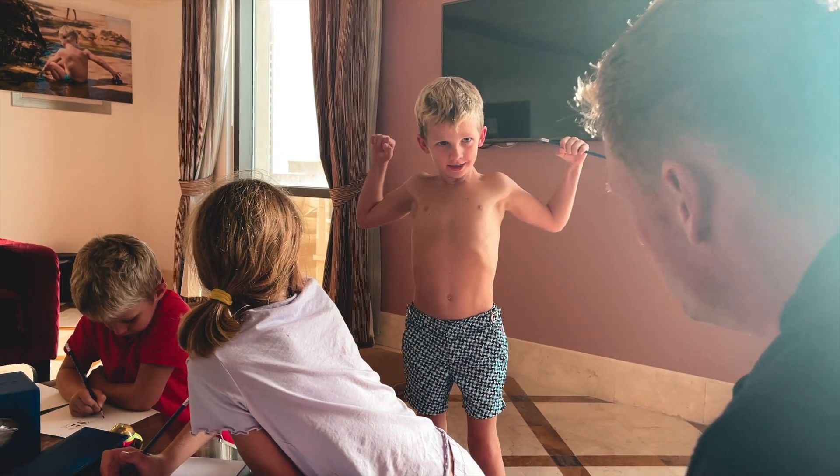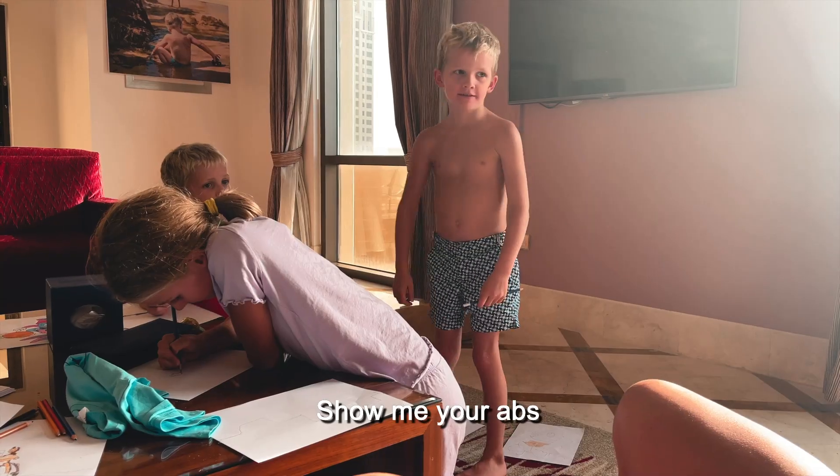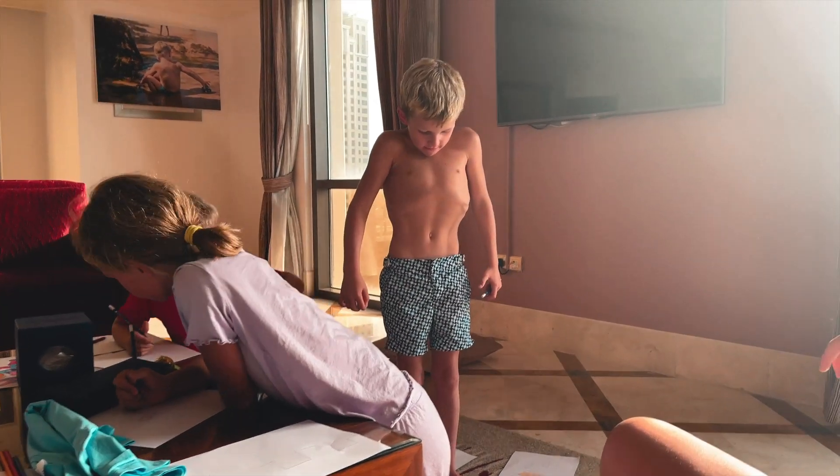Show me your muscles. Show me your abs. Damn.